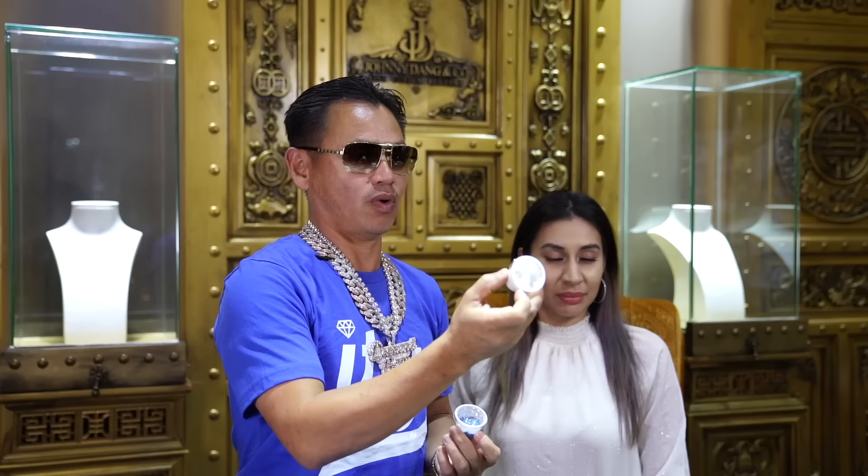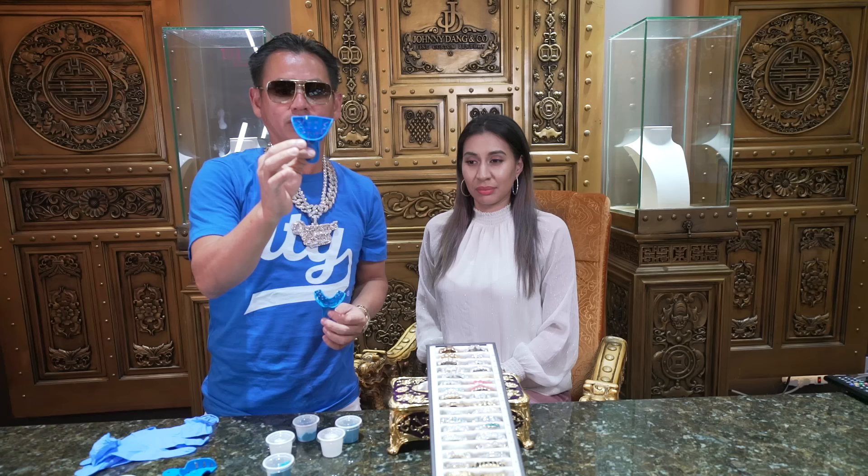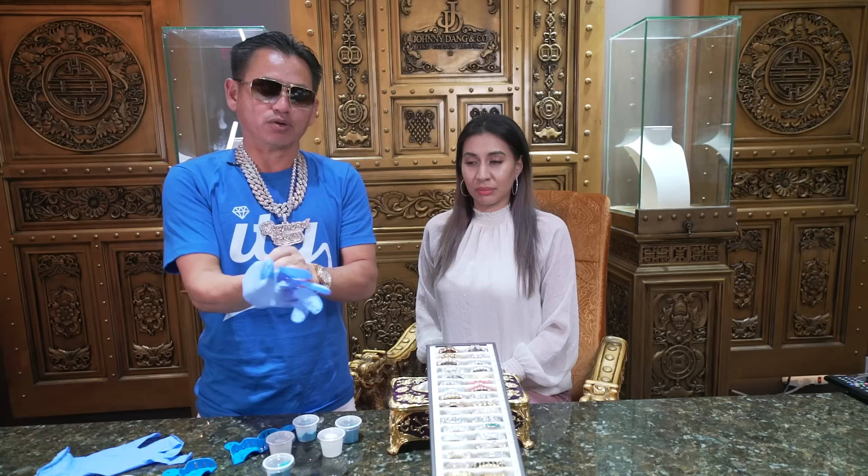First, you're going to receive this model right here — one in blue, one in white. You receive the tray like this. It's number 9 and number 10. If you make 4 teeth and up, you use tray number 9. If you make 10 teeth and more, you use tray number 10.